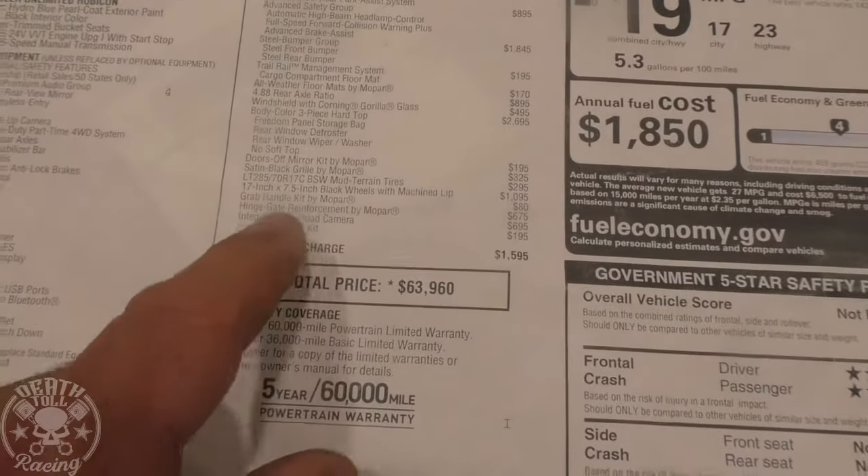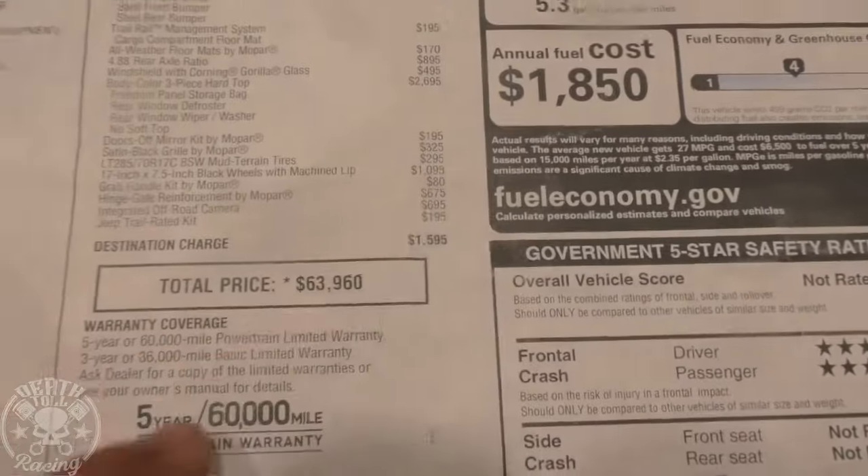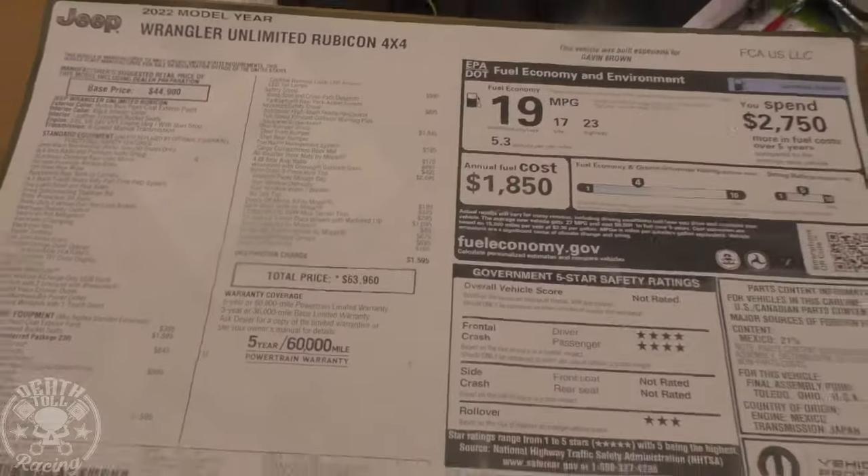Kind of got tiny tires with it. And look — my hinge gate's reinforced so it won't fall off, which is kind of cool. I had to pay extra for that. And then integrated off-road camera and a Jeep kit. They nailed the miles per gallon — I get 19. I got 6,000 miles on it and my average is like 19.2. That V6 doesn't feel like it has a ton of torque down low, so I might as well start looking into tuners for it.